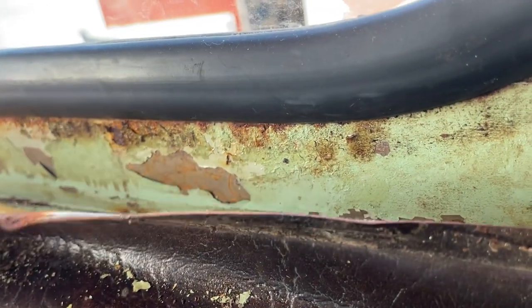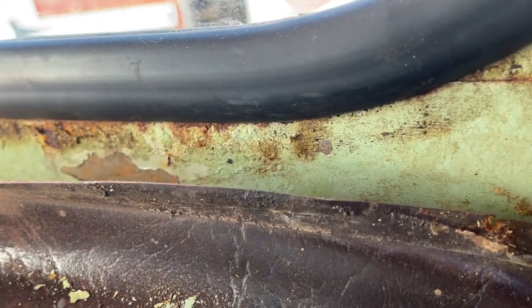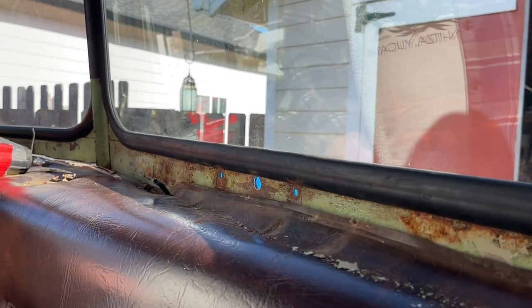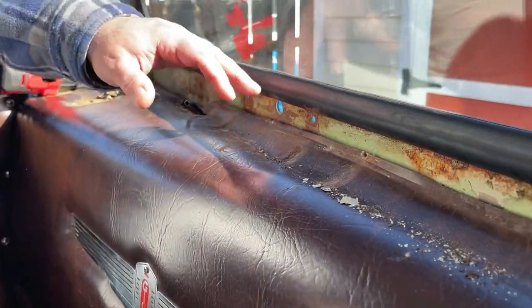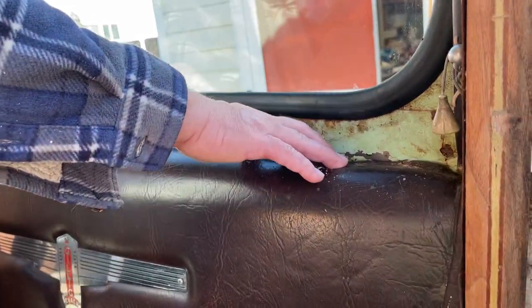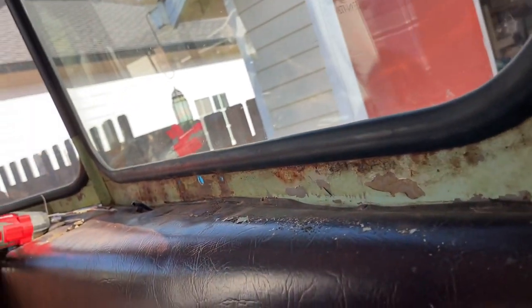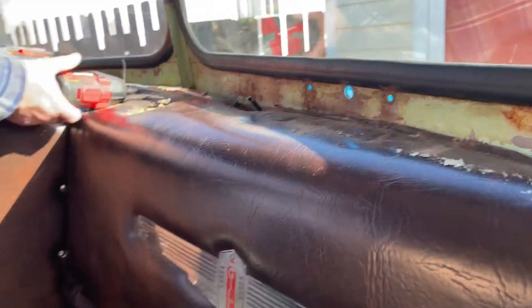Mike's going to recover the dash at some point. I highly recommend we finish your bedroom remodel project before we start tearing apart your dash. Let's just try and limit the scope, because next thing you know you'll have everything torn apart in here. We'll save the chrome and set it aside, paint down here, and put the wipers in.